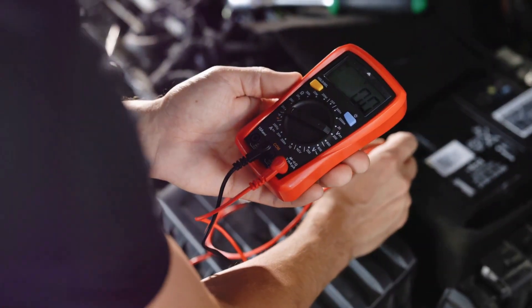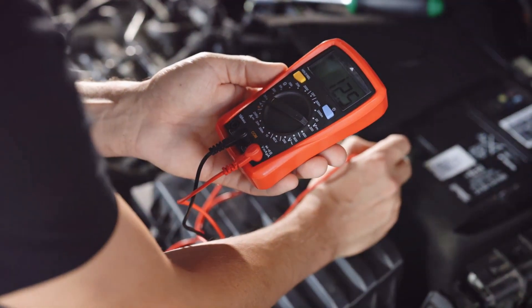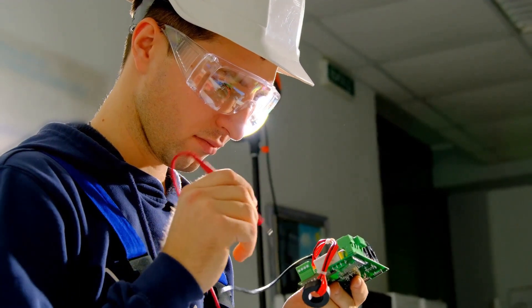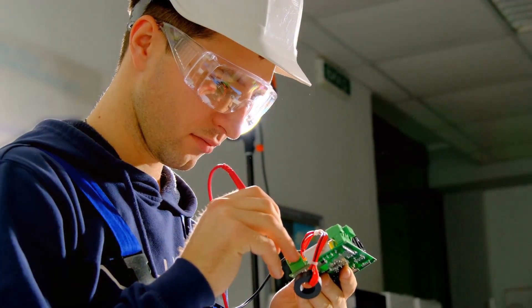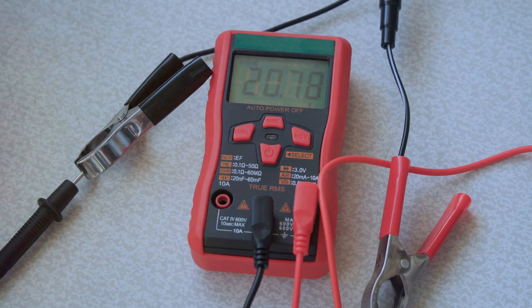Now let's turn our attention to the multimeter. Take the two probes — one should be red, the other black. Touch each probe to one of the wires. It doesn't matter which probe goes to which wire, as we're checking for continuity here. Once the probes make contact, your multimeter will spring to life, displaying a reading.